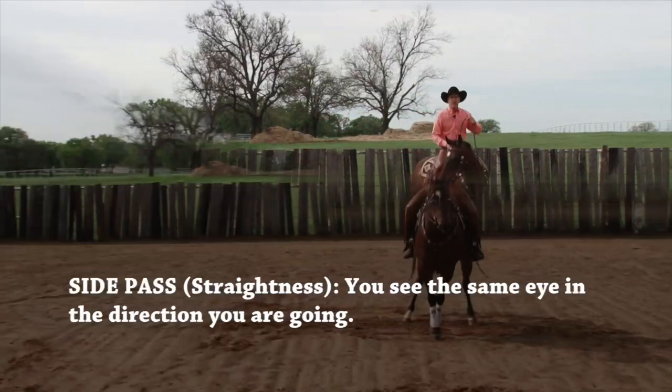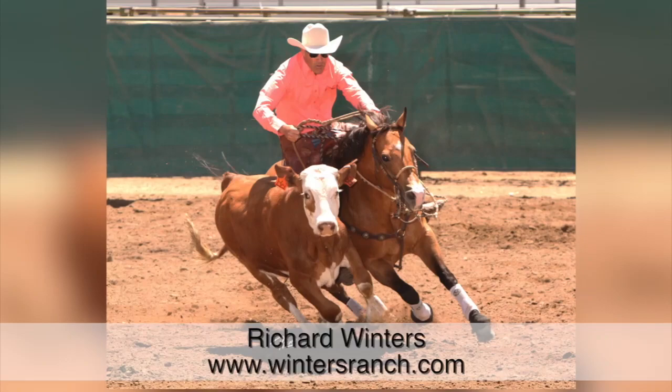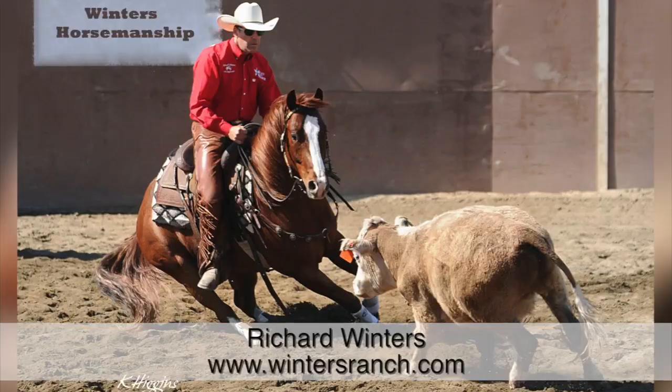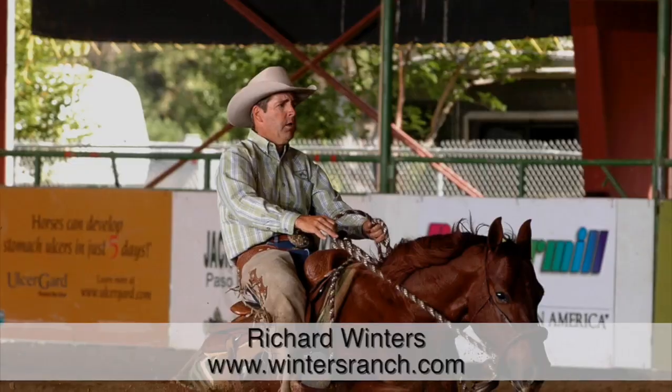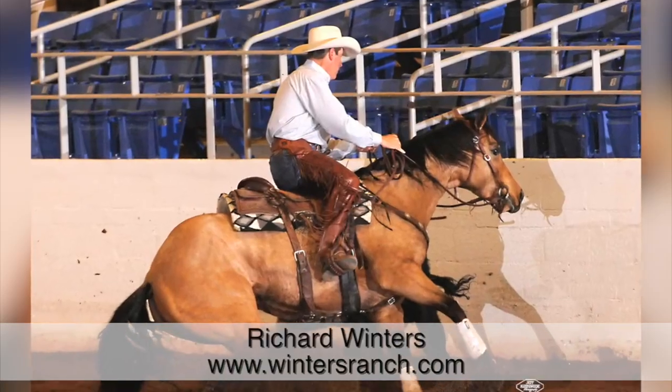For years, I thought I could side pass horses left and right. But when I look back at what I was doing, I think actually all I was doing was leg yielding. So what I want you to take away today is that you understand the difference between what I'm calling the leg yield — which is a counterbend — and a true side pass, which denotes more straightness. This will help us in our canter departures, picking up the correct lead, and getting our horse's body posture shaped up. The idea that we can put any part of our horse's body in any given position at any given time. One horseman said, body control is not the main thing — body control is everything.